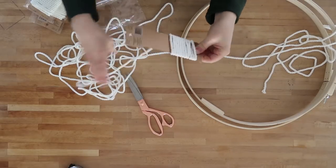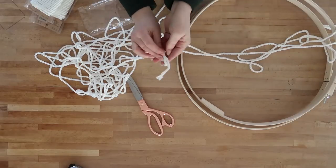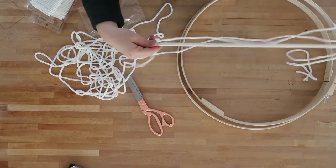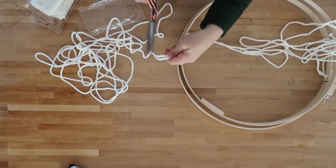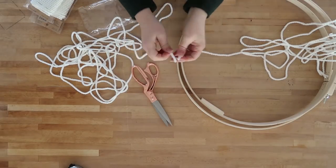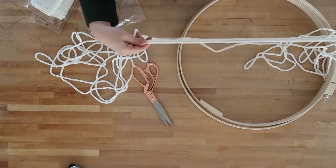I wanted my chandelier to be about 12 inches long, so I just multiplied that length by 4 to give me 48 inches. So just decide on the length of your chandelier, multiply it by 4, and then you're going to cut all of your cord.